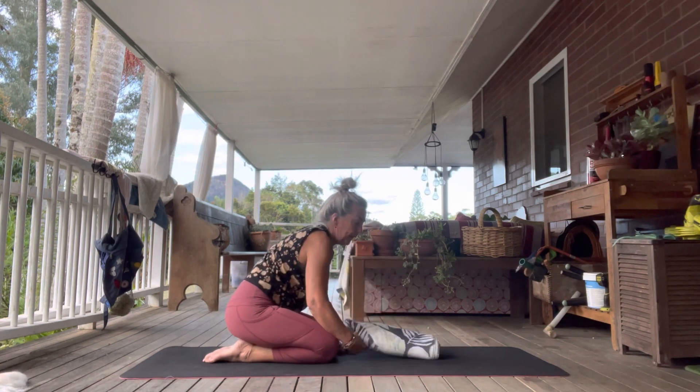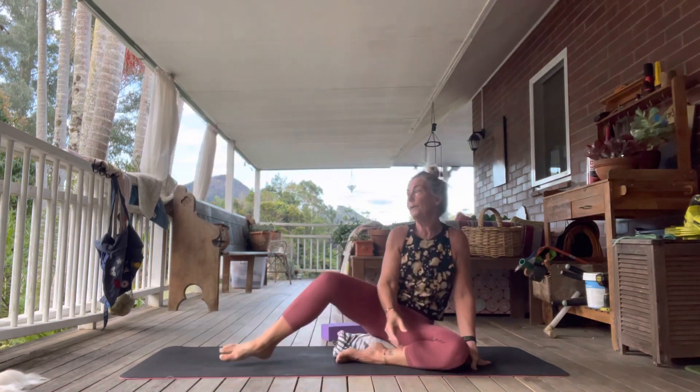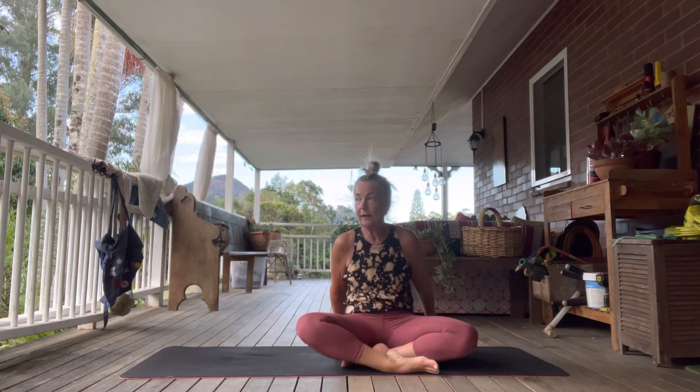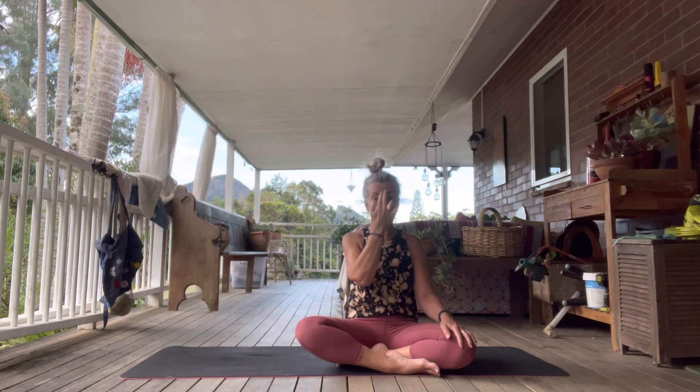Sitting on the edge of your blanket or on the edge of your block, we're going to finish with a little meditation — alternate nostril breathing. We use our pointer and tall fingers placed in the space between the eyebrows at the third eye. We close off the right nostril with the thumb and the ring finger closes off the left nostril. We're starting by closing off the right nostril and taking an inhale through the left.